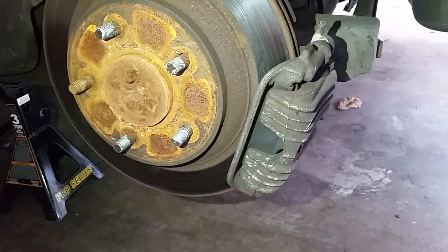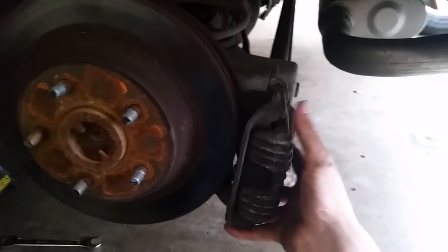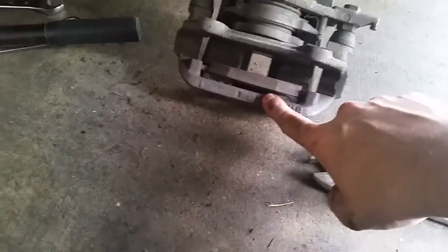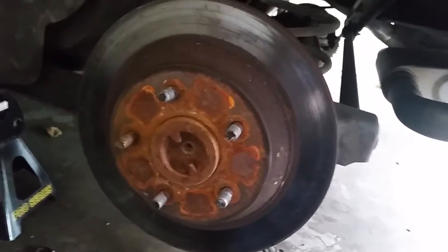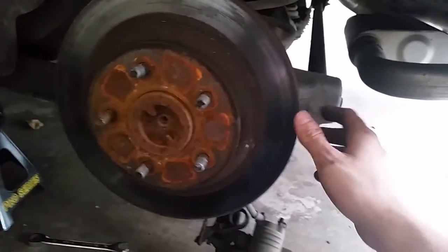The next step is to get the caliper off. There are two 15mm bolts on the inside — one and two — go ahead and take those off. Now that both bolts are off, your caliper will come off. If you just need to replace brake pads, you can take them off here and do the reverse steps. But I'm going to go further and replace the rotor. This is a big pain to get off, especially if it's rusted on like mine is.